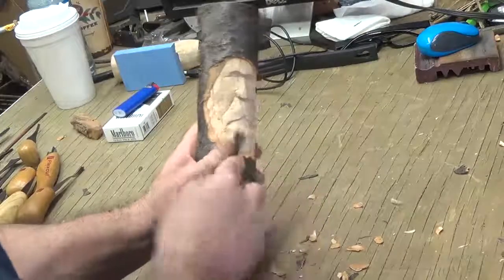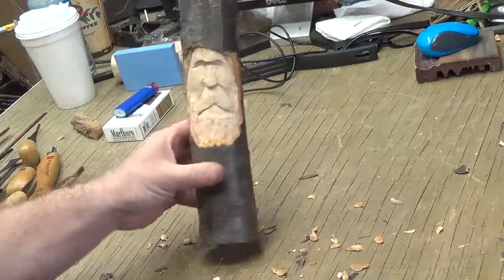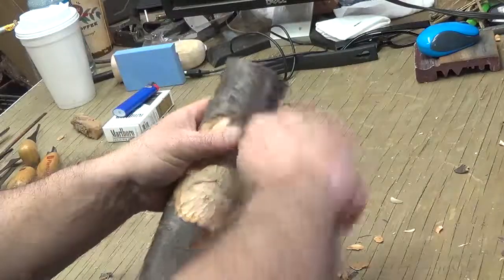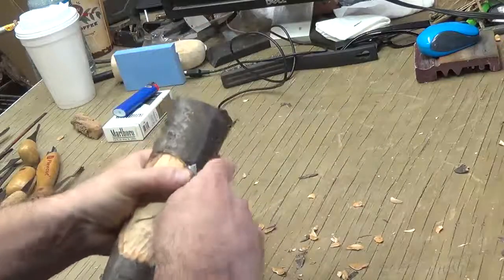I always keep my fingers away from where the tool's going. You see how he looks like he's got a beard already — almost. I'm gonna come up here to the hairline, clear some of this off by sweeping across like that, and take some of that off so I can put some hair up there.